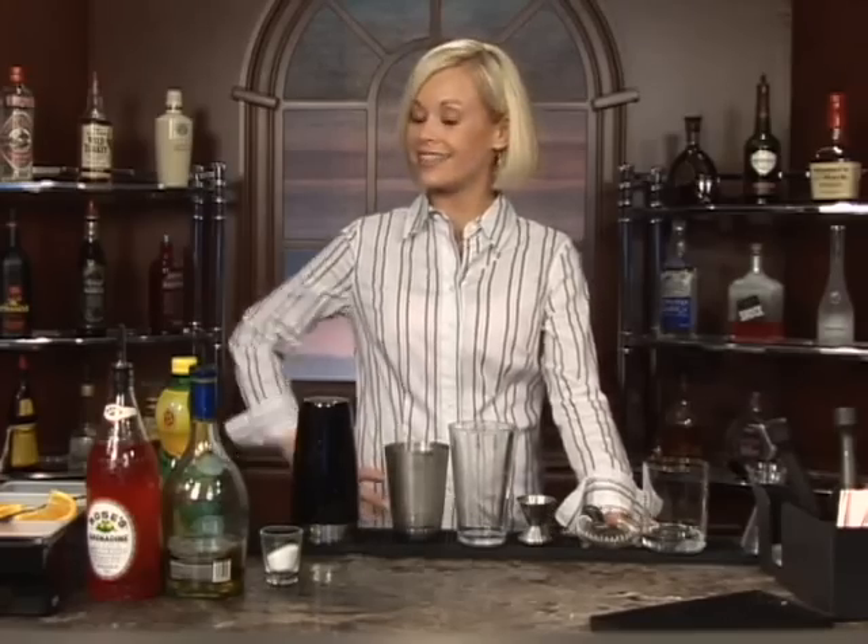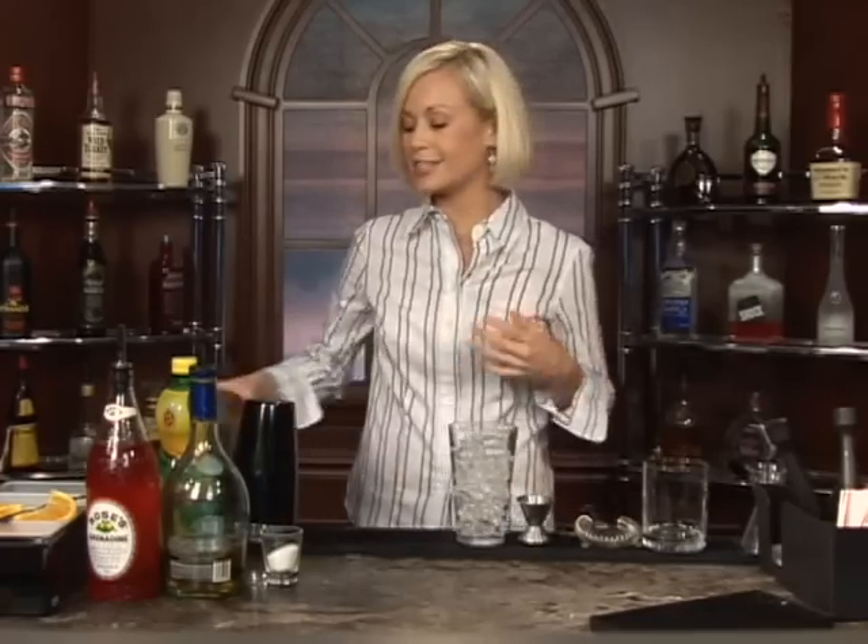This cocktail is called the Brandy Daisy. Go ahead and start off by putting your ice in your glass like so.